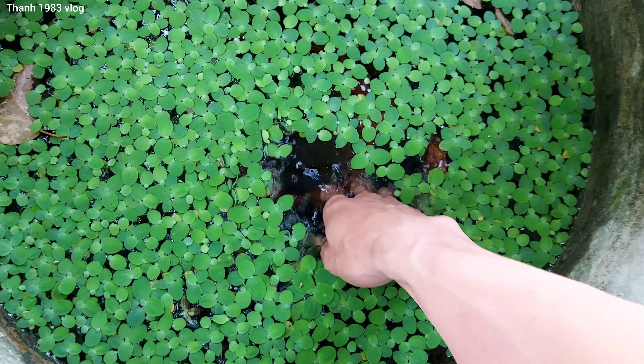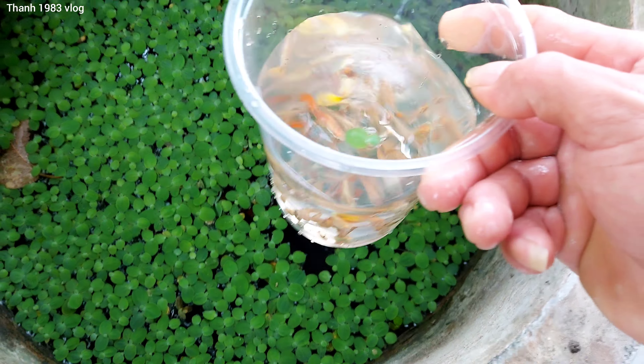I went to a large container and placed it inside.